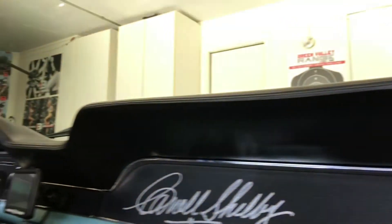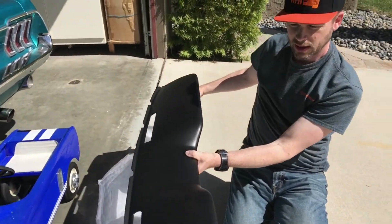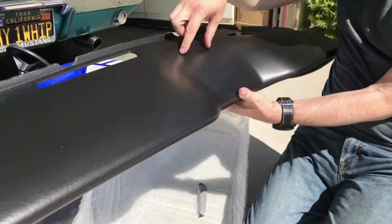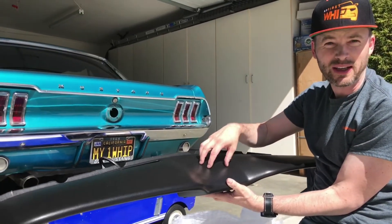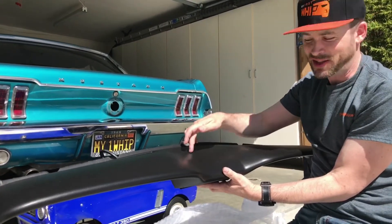I thought maybe I should see about getting a new dash, so I contacted Mustangs to Fear and they've sent me a replacement dash. I'll show you how it installs — this will be exciting. One thing I notice that most people probably don't: there is not a spot here for the speaker. If you're running a stock speaker, it's probably time to change anyway, but just noting that.